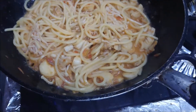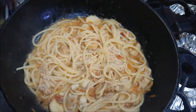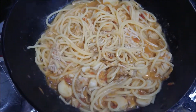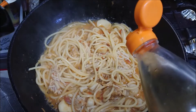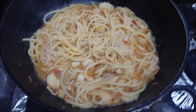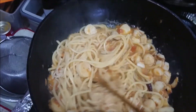I need one more flavor. The secret seasoning: nampura, like this. And another secret — shirodashi, just a little bit. Don't use too much — it's too salty. Just a little bit, and boil it down.